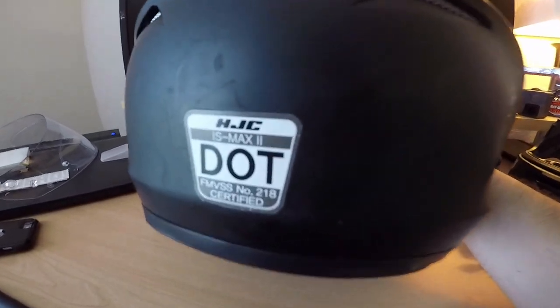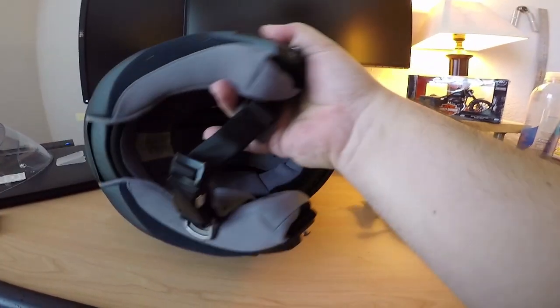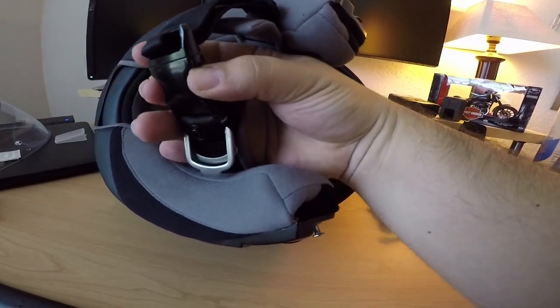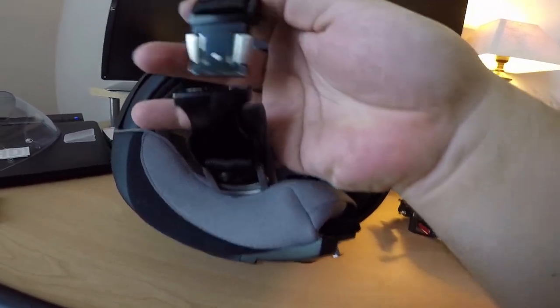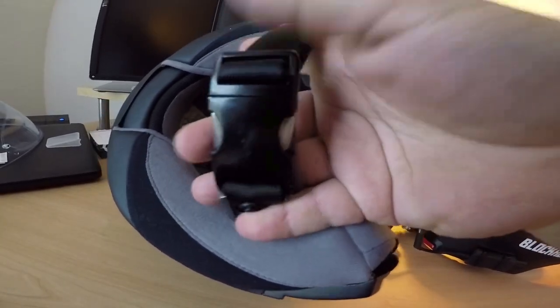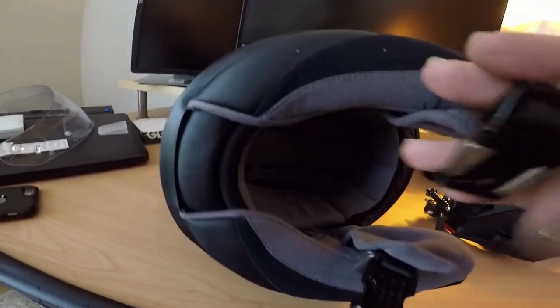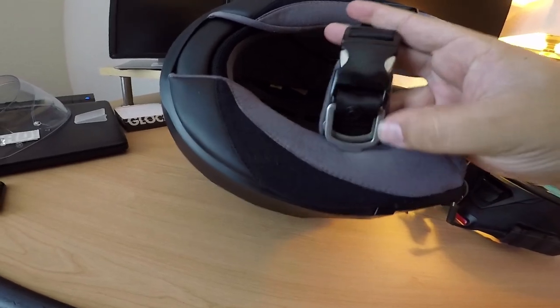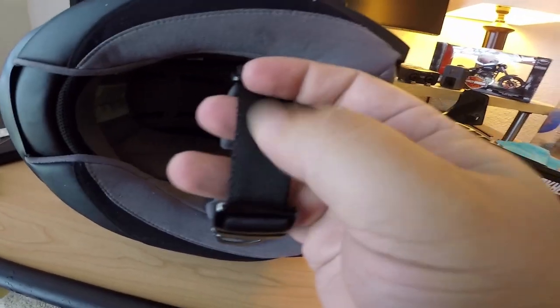For the helmet portion itself — it is DOT rated. The inside normally comes with a double D-ring, but I actually installed a quick-release buckle, and I'll drop the link to that below. I've done that on all my helmets because it's so much easier — it's a really beefy metal latch. You adjust it to your size and there's no fumbling with the D-ring, especially when you have gloves on. The D-rings are still there but the quick-release button makes it much simpler.